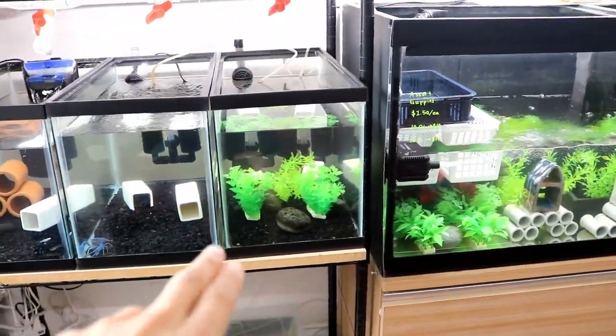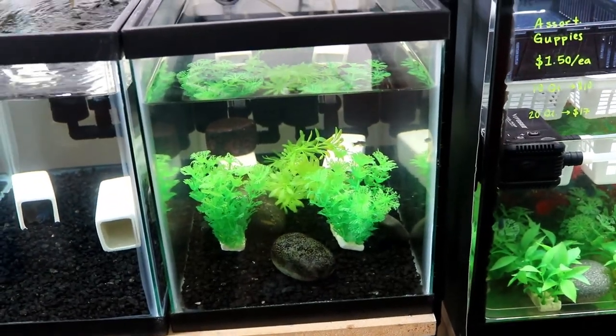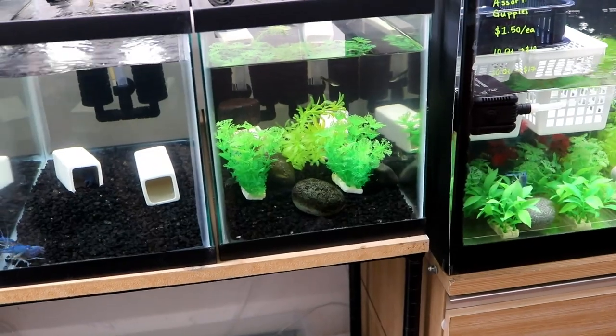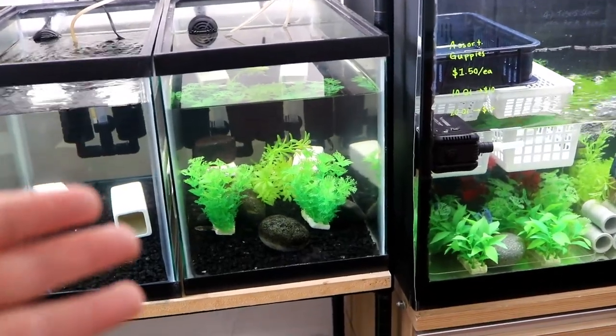This 10 gallon tank from now on will serve as a place where I separate all the ones I'm going to sell. I actually made a deal with a couple of retailers and they want maybe 10 to 20 crayfishes from time to time. So I'm going to separate the ones that are going to ship out in this 10 gallon tank.